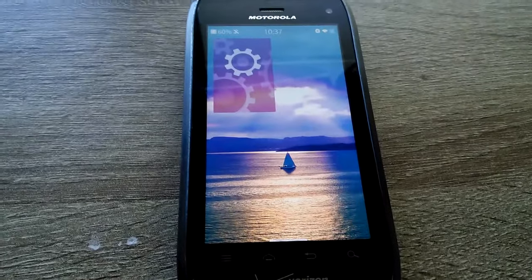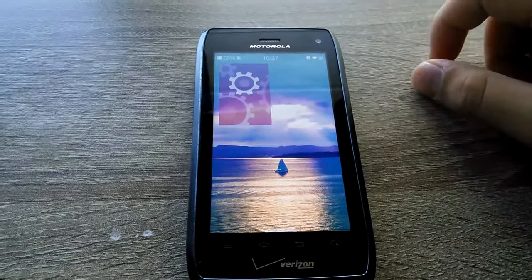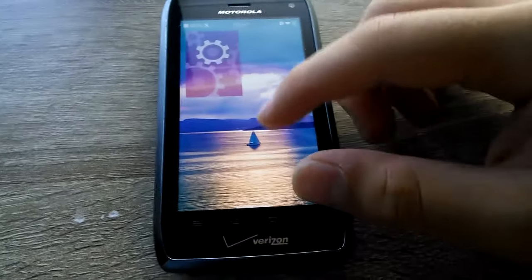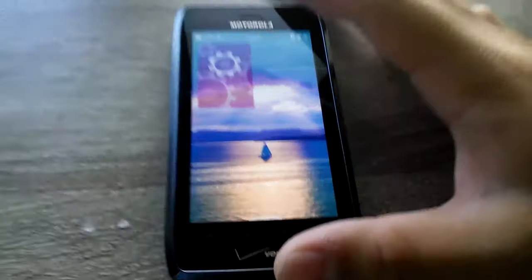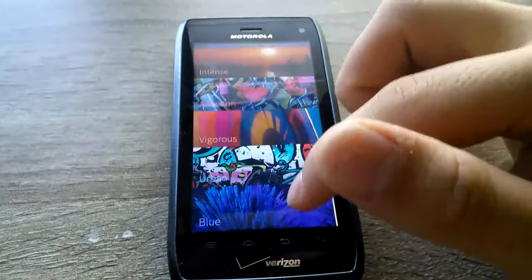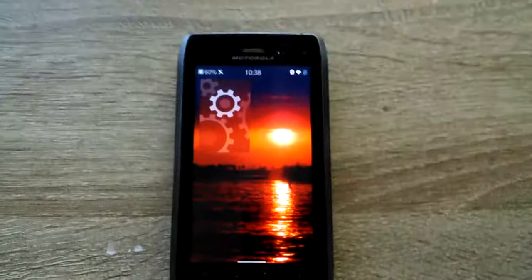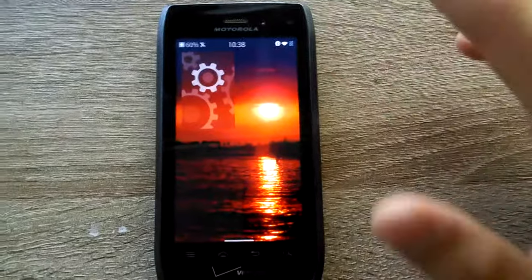The battery life is really good. It lasted me a full day — I'd get home from school at about 40 or 50%, and I was playing Cave Story on it all day, checking it here and there, checking the time, looking at my schedule. Wallpapers are nice, there are a lot of default wallpapers — blue is not a default one, I added that. The display is nice.